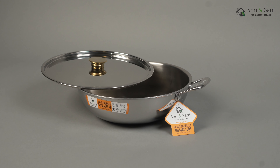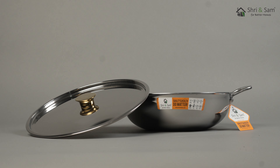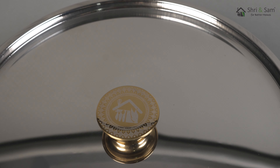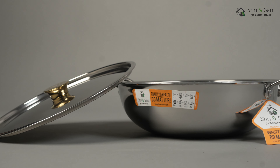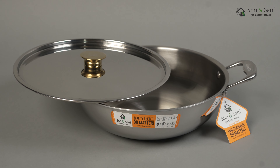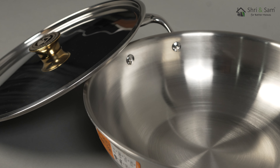The best part of this product is that it is made in India. It is easy to clean and maintain, and it is food safe and food grade. Free shipping is available on orders above 500. You can place your order easily through our website www.shreeandsam.com.